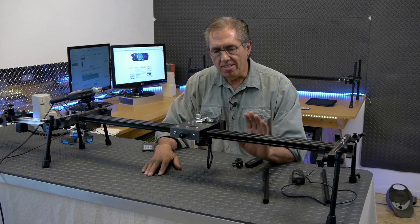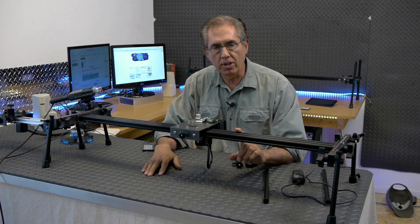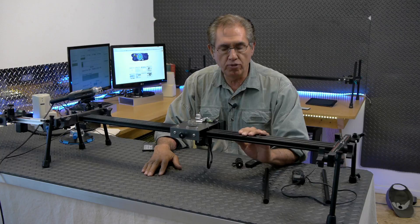Hi, Antonio here with Bougueren.com, and this right here is my third generation camera slider. I've made a couple of videos with this in the past, but I have also made a few changes that warrant a new video.